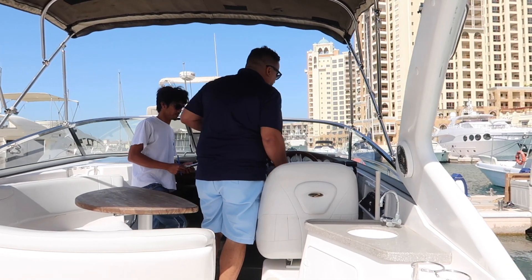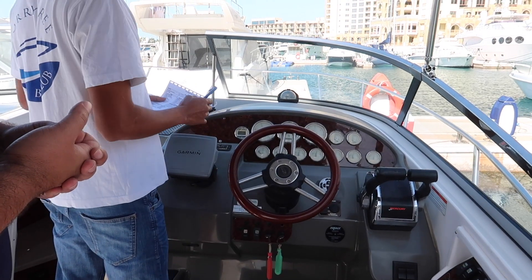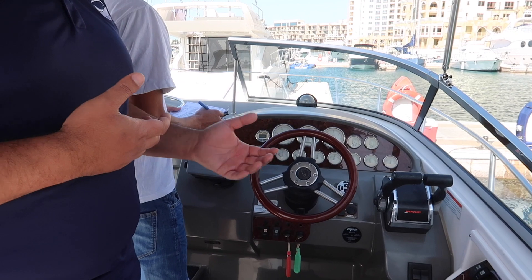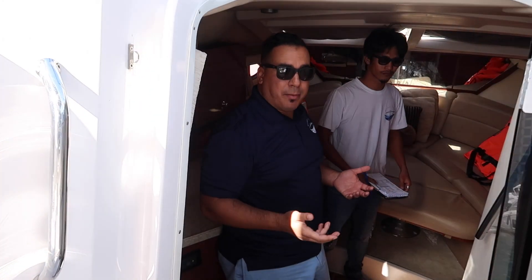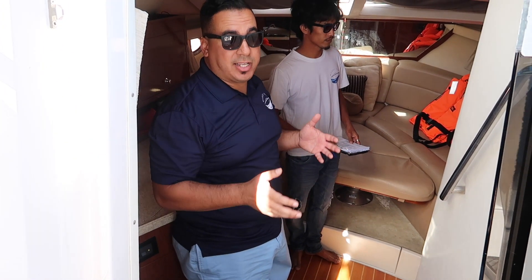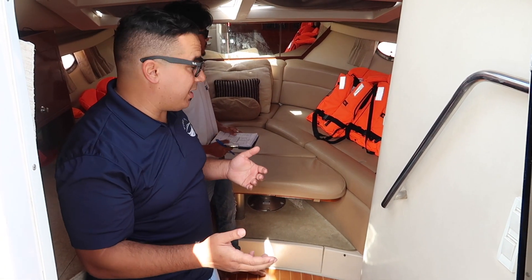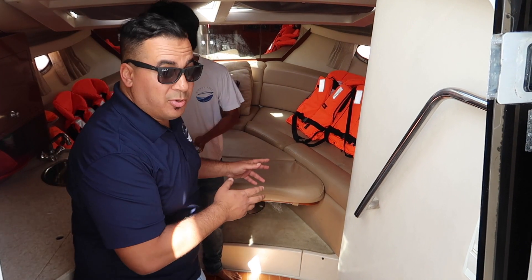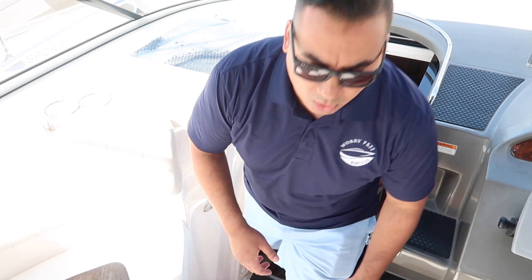Jay shows me the fuel level is approximately half, so he'll mark that on the checklist. When I return the boat I can either return it at half tank or fill it up on the way back — the guys will credit my account. I also want to verify the safety equipment. For a boat with a capacity of eight, there should be enough life jackets for everyone aboard. Today there are three of us, so three life jackets are laid out. Kids' life jackets are also available — just ask. Check that flares are in good shape. Once confirmed, we'll let the engines warm up a minute or two and head out.